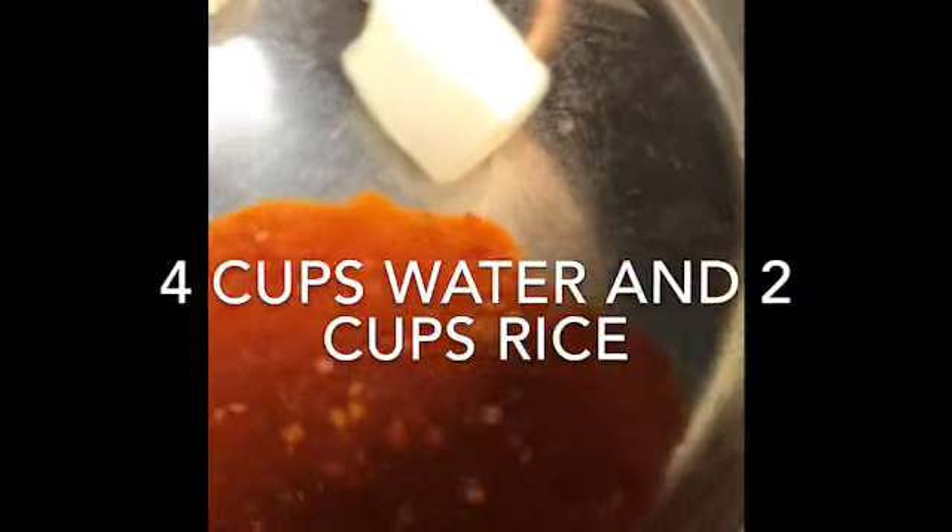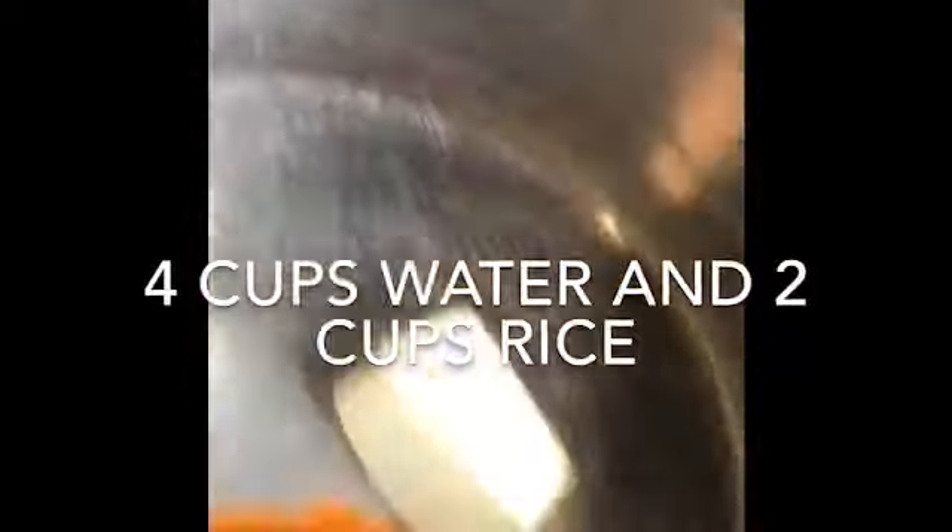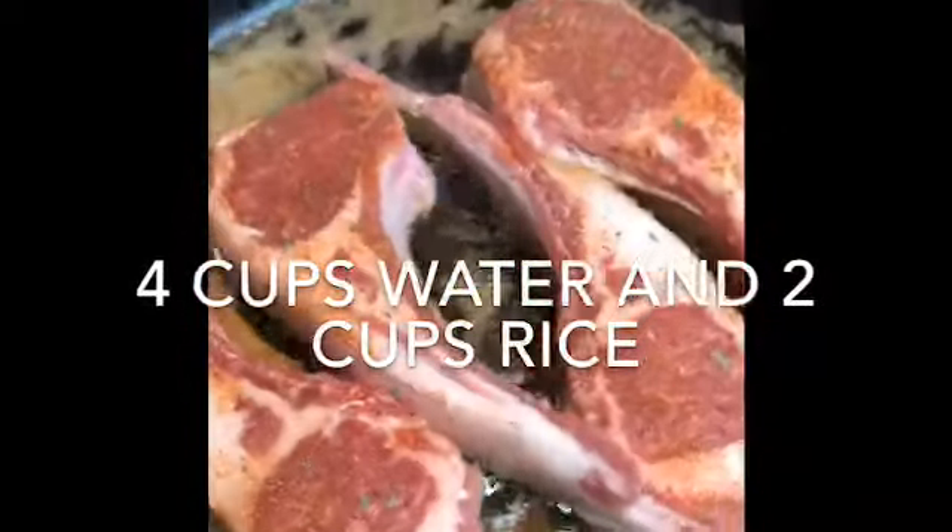Take the sauce off the heat — it's going to thicken a little more as it cools, so this is the perfect consistency. In a separate pot, add a chicken bouillon cube, a tablespoon of butter, and a half cup of sweet chili sauce. Bring that to a boil, add two cups of rice, cover it, turn it down to low, and allow it to cook for about 20 minutes. Once it's done you can fluff it up — all that sweet chili and chicken bouillon flavor will be in the rice.